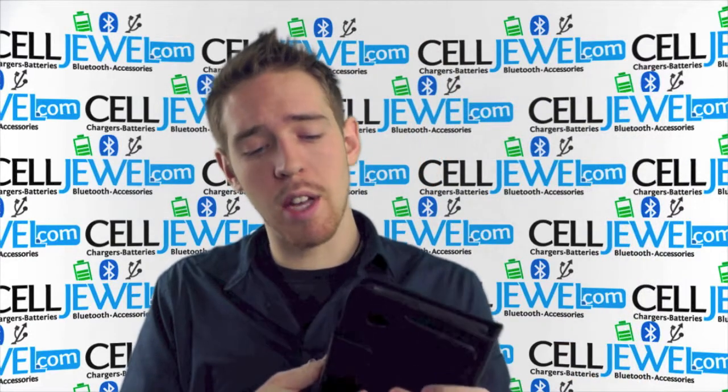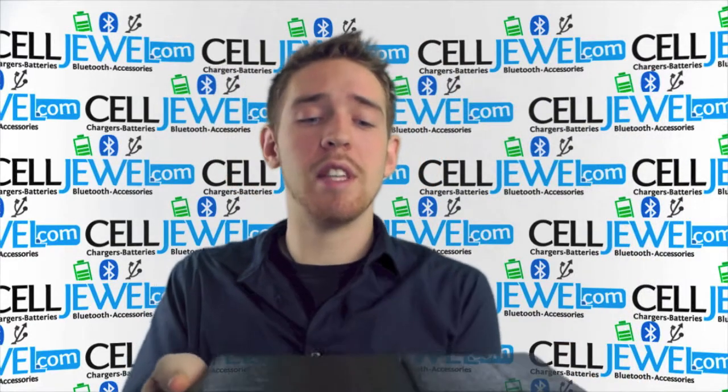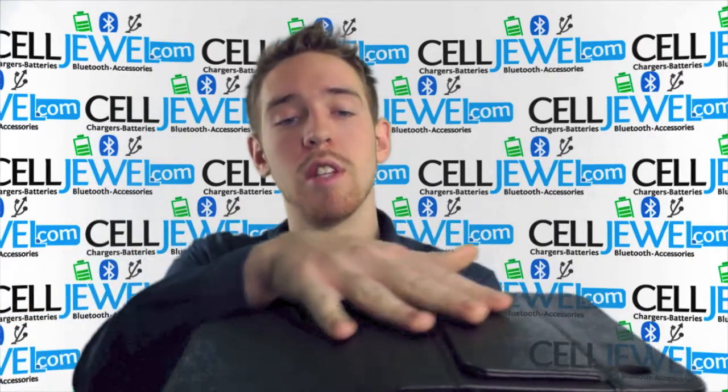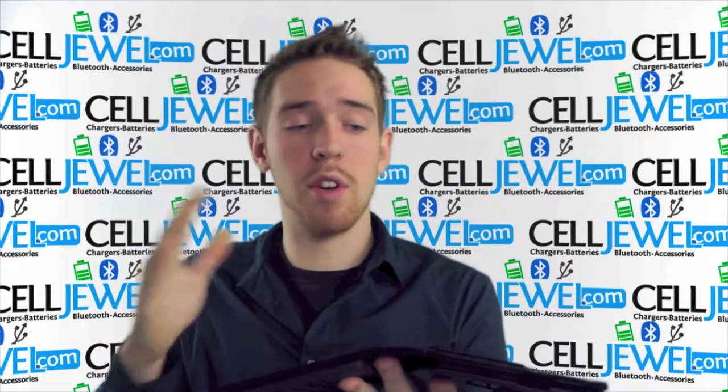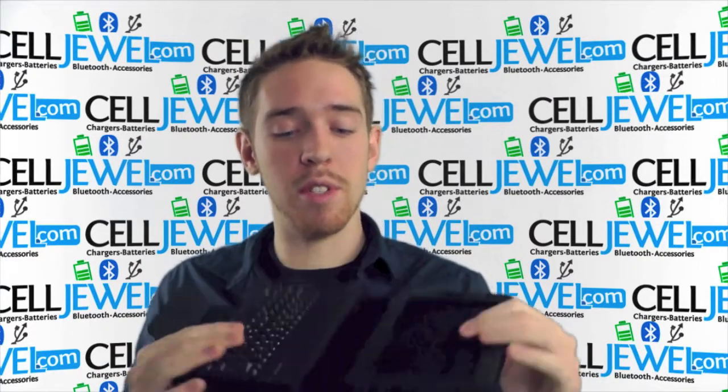So, excellent little case right here. I'm just going to show you what it looks like. As you can see on the back right here, it's actually a leather case. It looks really nice, really sleek design, very professional, so you're going to look great no matter where you're using it.